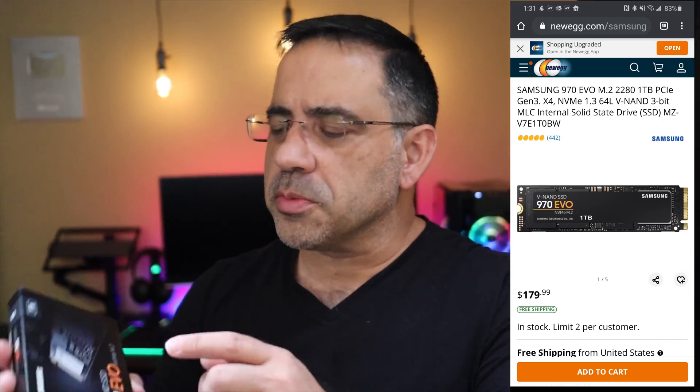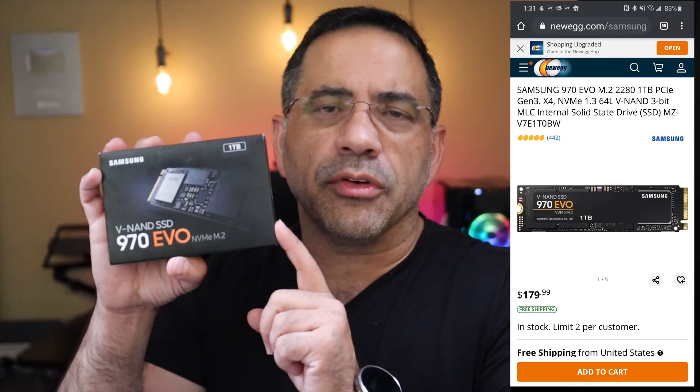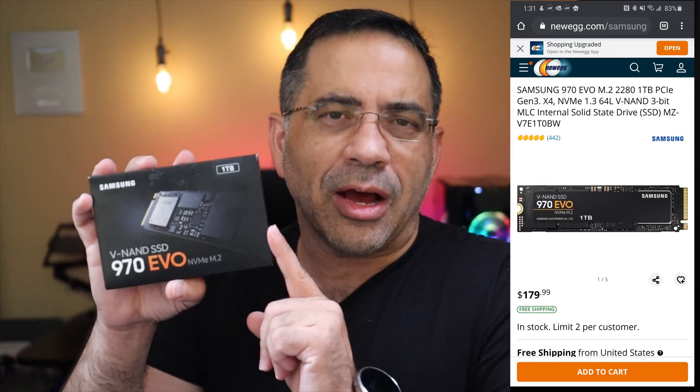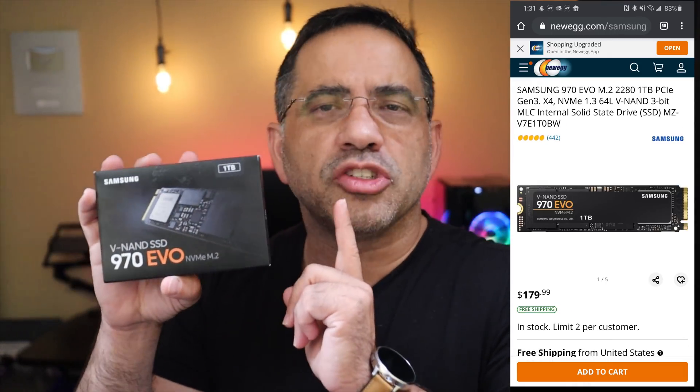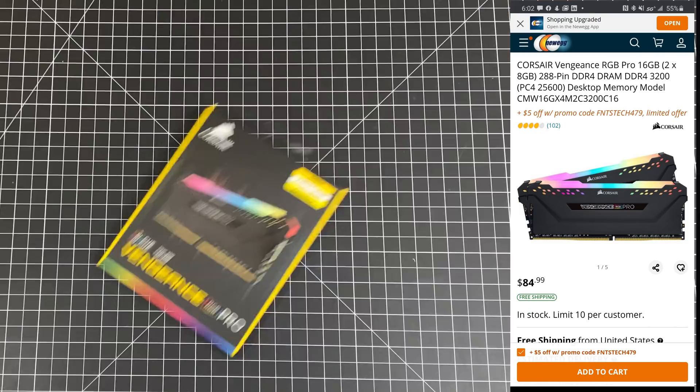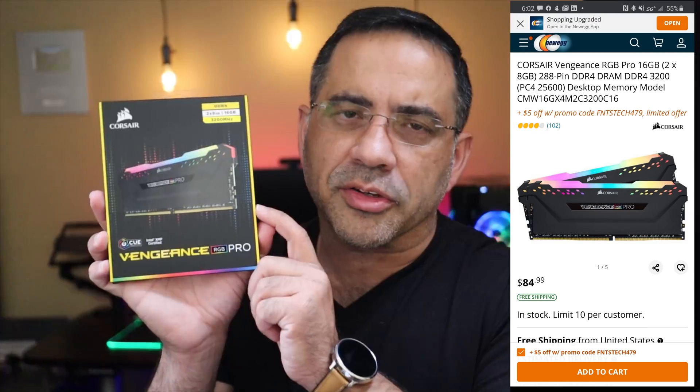For the hard drive, I chose the Samsung 970 EVO — this is an M.2 drive. If you want to save 50 bucks, you can downgrade to the 500GB version, but I went with the one terabyte version. For memory, I chose the Vengeance Pro RGB: 16GB at 3200 MHz.